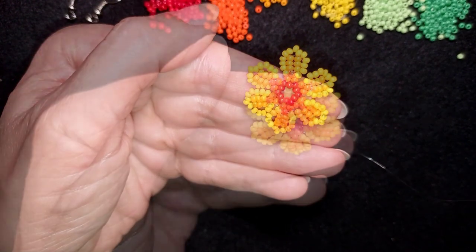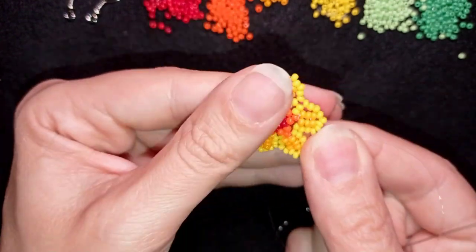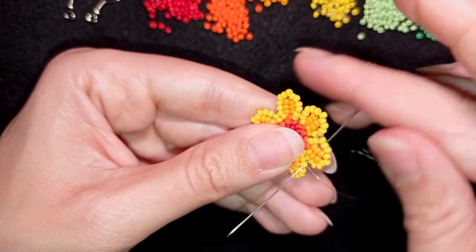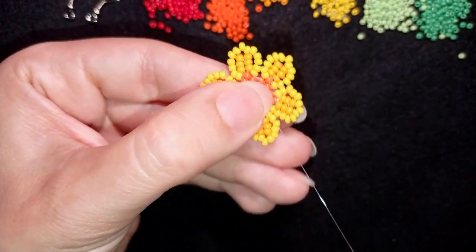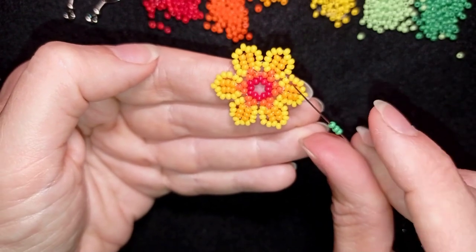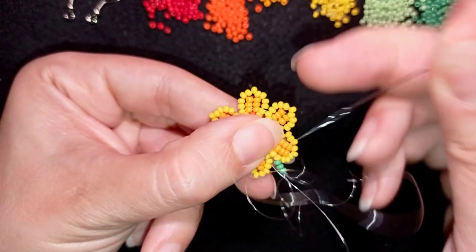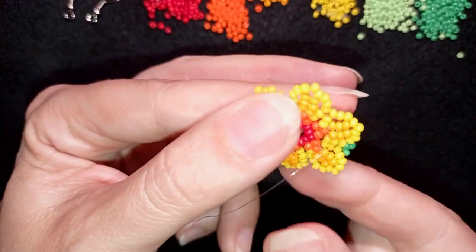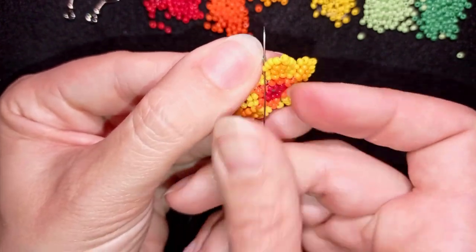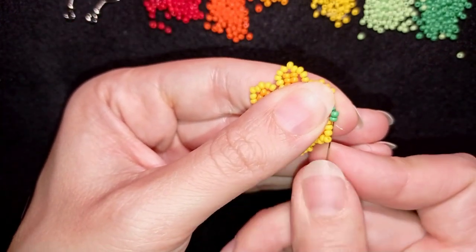I just connected my last two yellow petals — you can see these two here. Now I go through the next yellow and take three dark green beads, going in the same place one bit away from the connected beads. Then in my next step I go back through this yellow and exit through the top of this green bead.